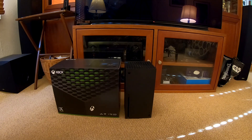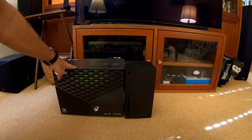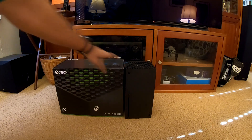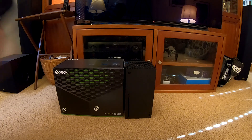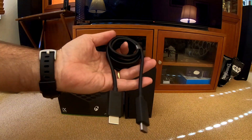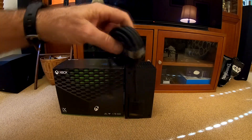Last night I won the internet lottery and scored an Xbox Series X from Target. I have an unboxing video you can check out if you want. For now we're going to be testing the ultra high-speed HDMI cable that comes with the Xbox.